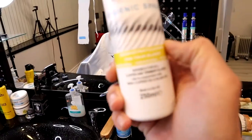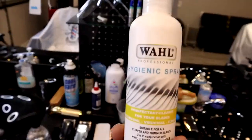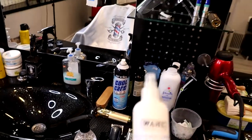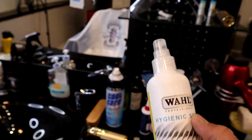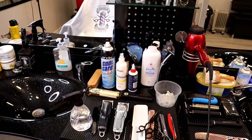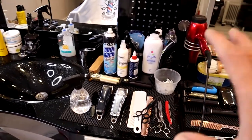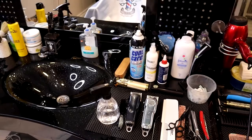This one here is the Wahl Hygienic spray. I love this spray — I usually use it for my scissors and for my clippers. It's very hygienic. Wahl always makes good stuff. Wahl and Babyliss are two of the really good brands. Of course there are many more clippers and tools out there, but these are the two main names I use for our shop.